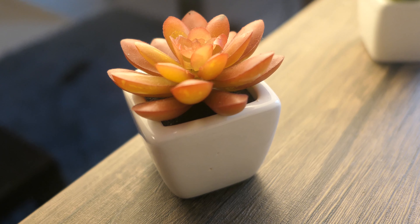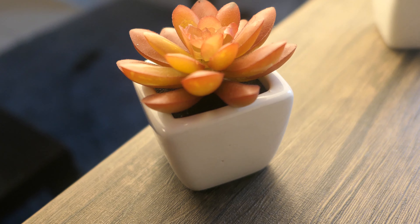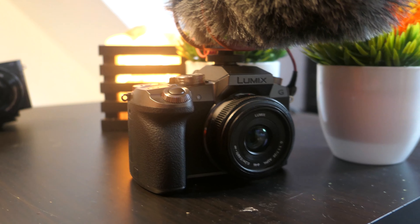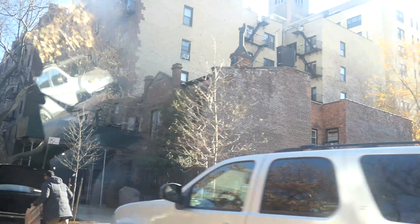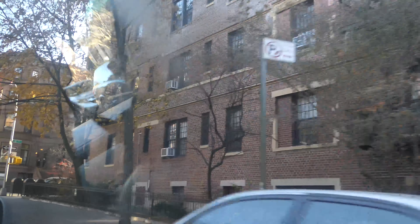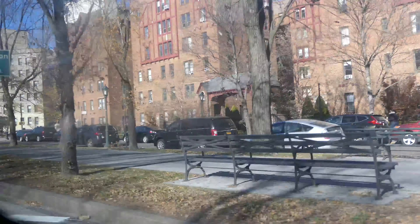I tested two recording modes: 4K and 1080p, primarily shooting at 24 frames per second. In 4K at 24fps, you get very sharp videos with very nice colors. The camera does a great job at tap-to-focus — it focuses a lot faster than many other cameras, which is great. I really appreciate that this fast focusing still works in the 4K setting, because on something like the Lumix G7, focusing is actually much slower in 4K.